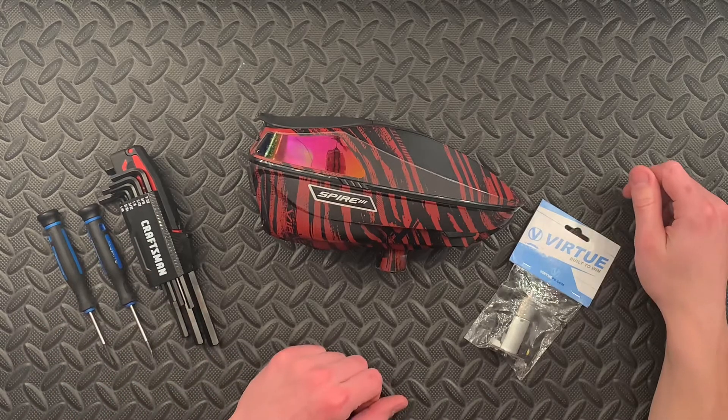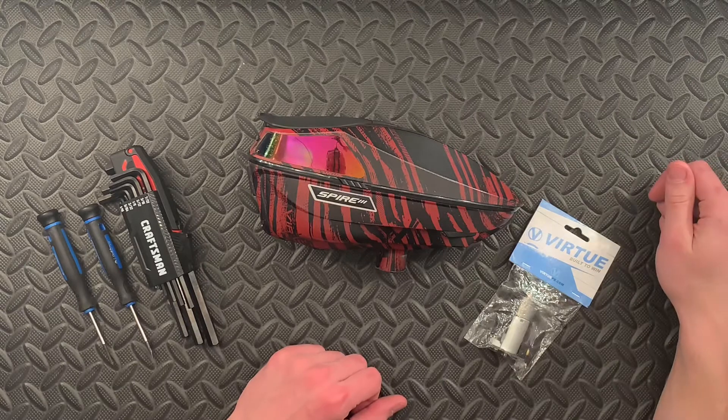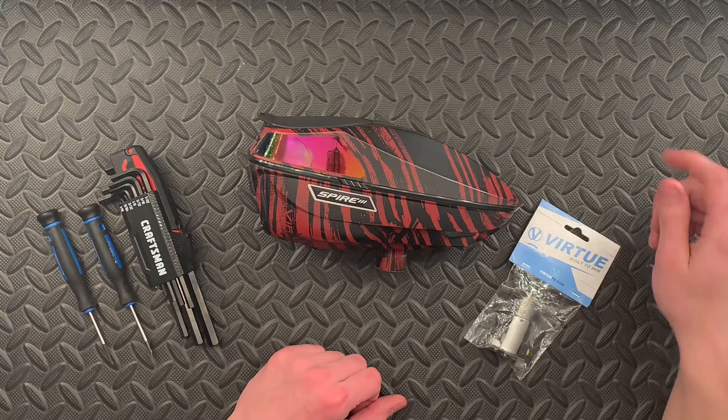Hey, what's up YouTube? I'm back at the TechBench here and today we're going to be going over how to fix your Spire 3 if it's got a burnt motor.